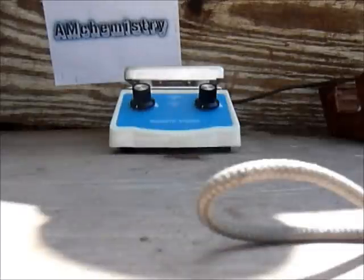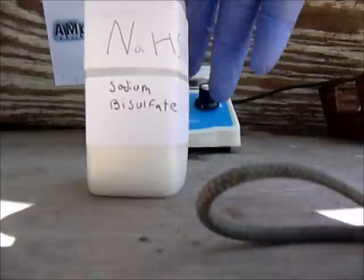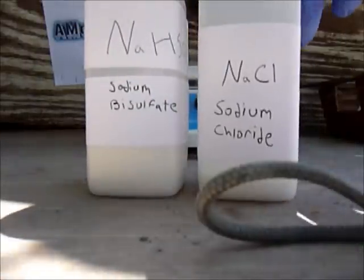Hi guys, today I will be showing you how to make hydrochloric acid the second way. It will not be the sulfuric acid and salt method. The method we will be using today is the sodium bisulfate and sodium chloride method. The chemicals you will be needing are sodium bisulfate and sodium chloride.